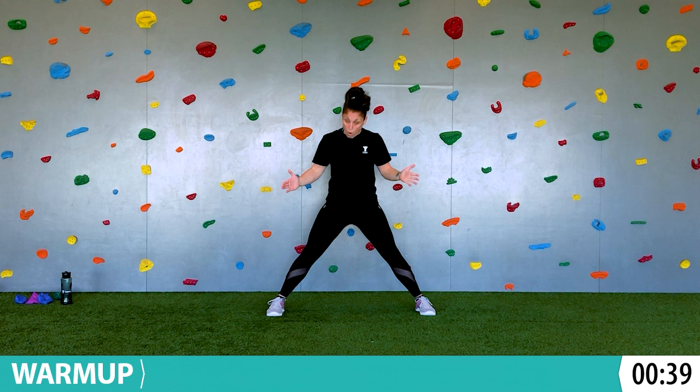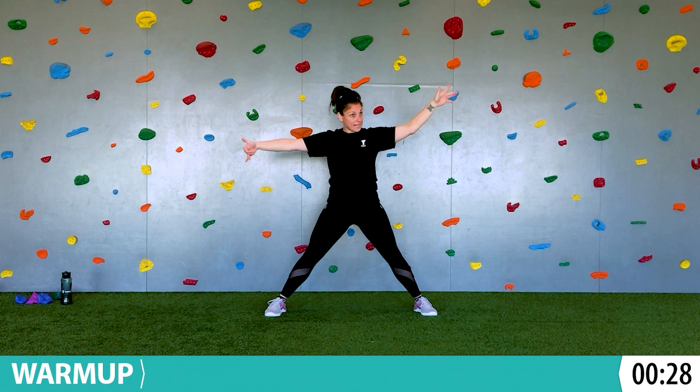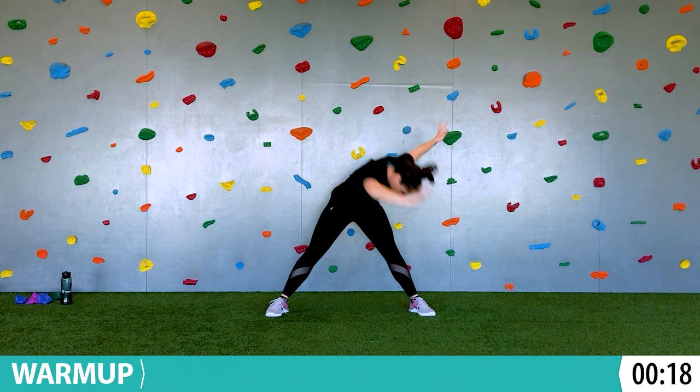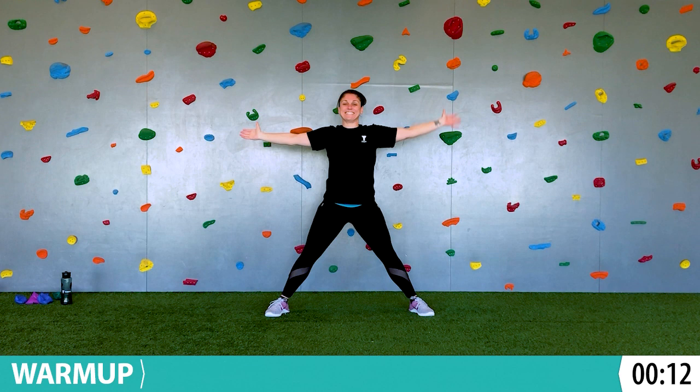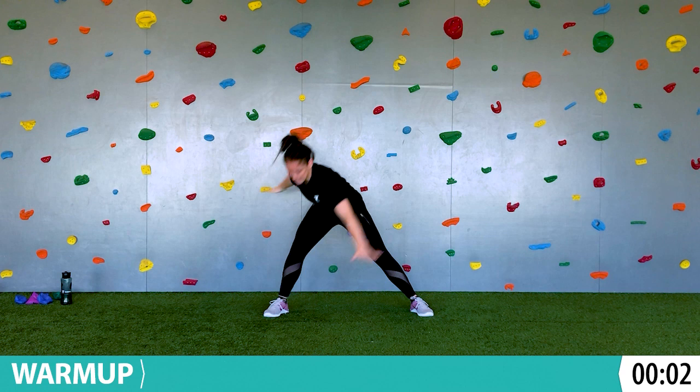Windmill. Feet are wide, toes will face me, arms are up. Palms are facing me like you're waving at me. Left hand to right foot and then up. Right hand to left foot and then up. We're just going side to side. This is warming up your whole body because you're in a big star and then you're folding forward, stretching out the whole back of your body. One more each way — there's one, and then there's one.